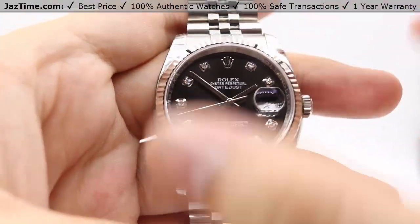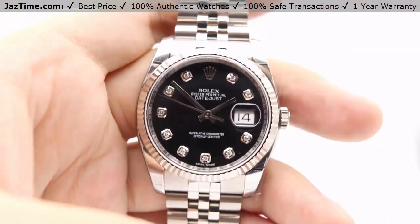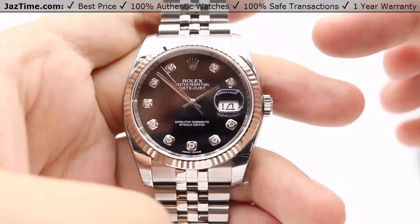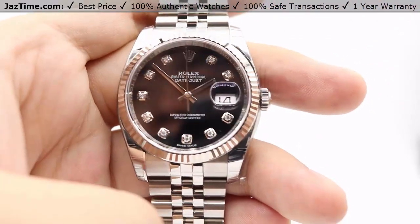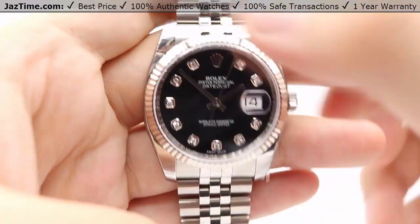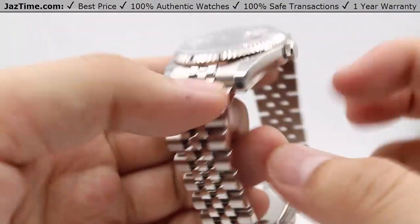Moving on to the case — it is a 36 millimeter case, 36 millimeters in diameter. It is made out of Rolex's in-house 904L steel with additional corrosion resistance. High polish on the front sides of the case. In between the lugs, we have a sand brushed steel finish, as you can see at the bottom and at the top. For the side of the case, we have a very beautiful high polish that patterns very nicely along the sides of the bracelet.